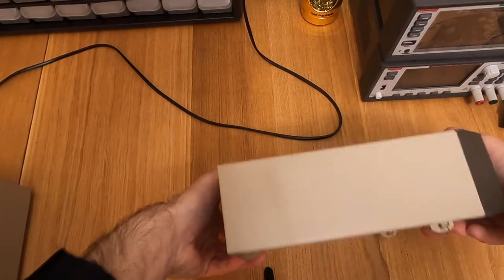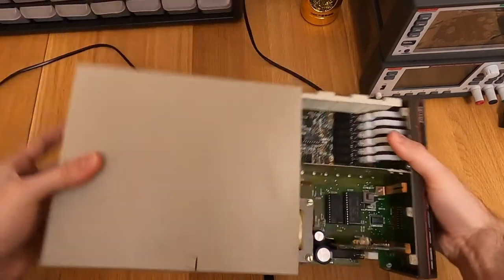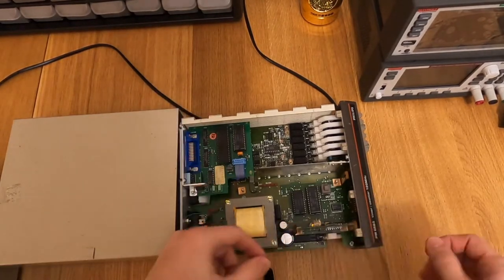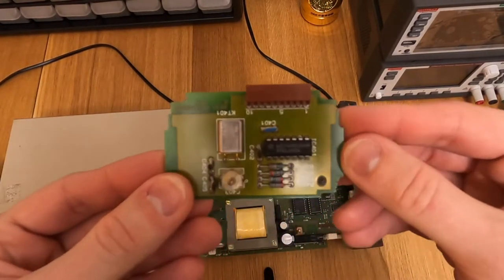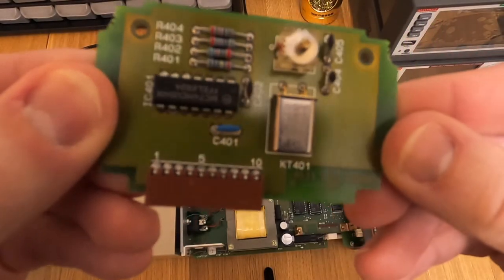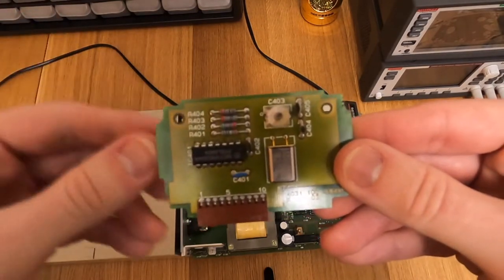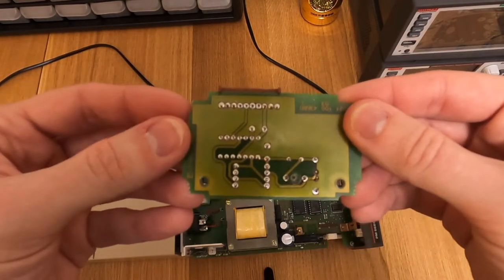These units are super easy to open - every option in them can be installed by the user. Here's what it looks like inside. You have the GPIB option board here, and the oscillator board here, simply held by two tabs and a connector. This is the crystal oscillator board. You can see the 10MHz crystal here - it's Philips branded. Then you have a logic chip to make an oscillator, an adjustable capacitor to adjust the frequency, and a few terminals to supply power and one output for the signal.